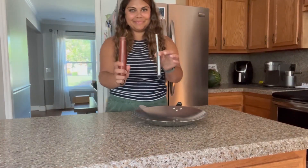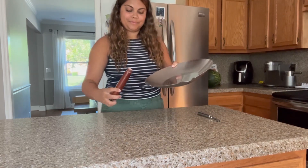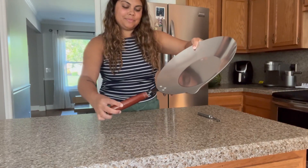Again, this is going to be made of premium stainless steel materials, meaning this is going to be able to withstand a really long period of time for using.